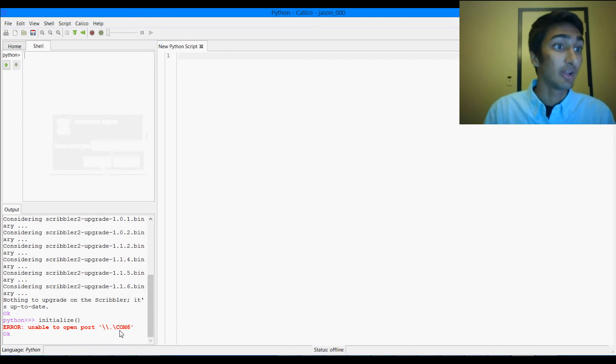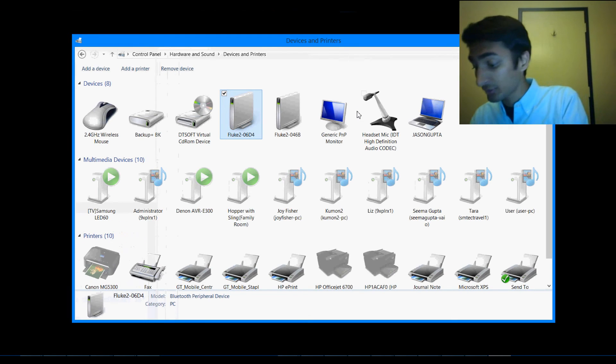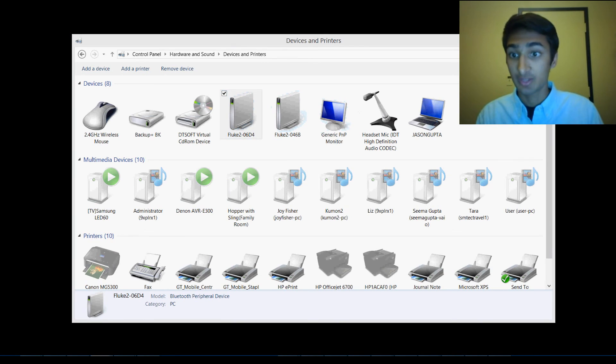If you get this error — 'unable to open the port' — you might be able to fix this just by closing Calico and turning off your robot. Now I can just turn the robot back on, and once again wait for it to beep a second time, and we're just going to start up Calico again.